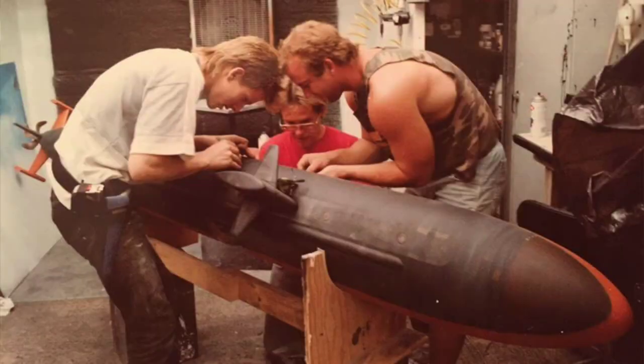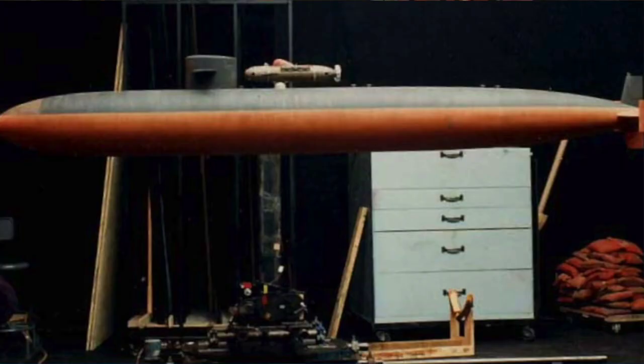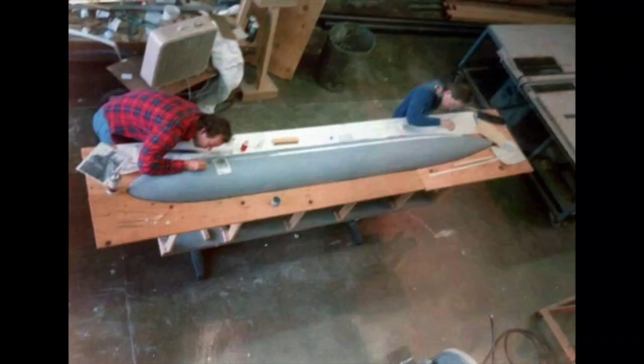One model in particular — the model of the USS Dallas, the hero submarine of the entire film — after inspecting it, a member of the United States Navy requested that changes be made because it was too accurate and might give away classified information to the Soviet Union.